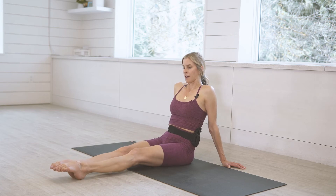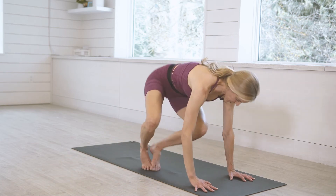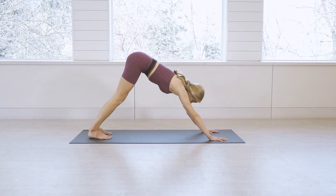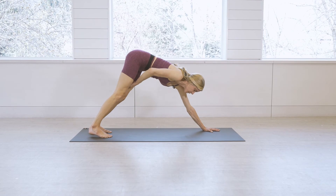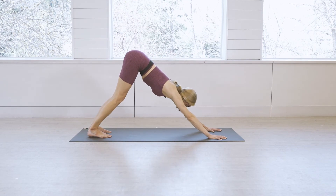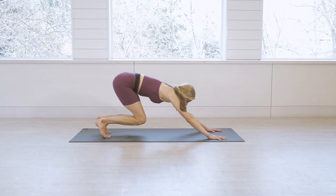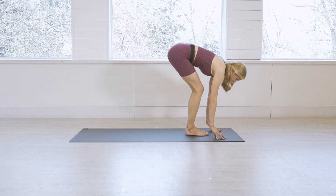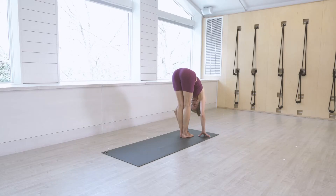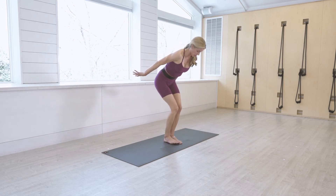Hinge forward and come straight back into downward facing dog. Take a couple nice full breaths, re-engage that Ujjayi breath — in through the nose, out through the nose. Inhale, peek forward to the top of your space; exhale, step, hop, or float to the top. Take a half-lift, flat back, then exhale forward fold. On the inhale, come to Utkatasana — chair pose.